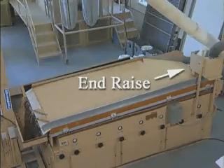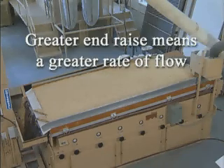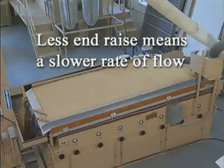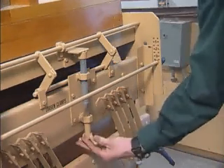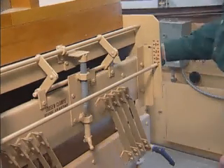End raise is the slope of the deck from the feed end to the discharge end. This slope determines the material's rate of flow down the deck. Greater end raise means a greater rate of flow and less separation time for your product. Less end raise means a slower rate of flow and more exposure time. The longer a material is exposed to the machine's deck action and air flow, the more accurate the separation. The end raise control on a high-cap gravity separator is located at the feed end of the machine. To change the end raise, loosen the clamps and screw the adjusting crank up or down as required, then re-tighten the clamps.